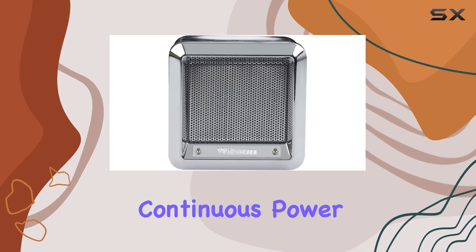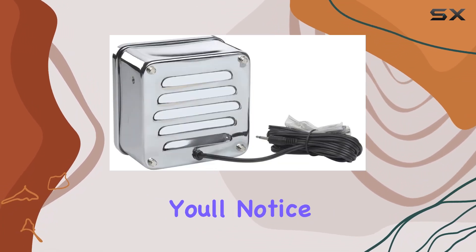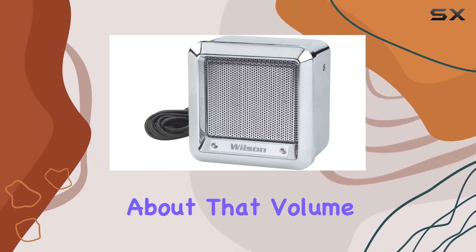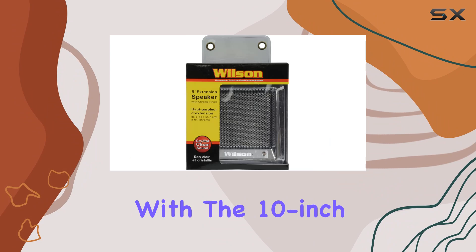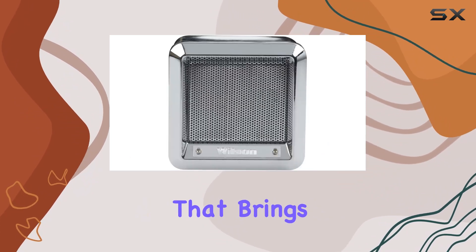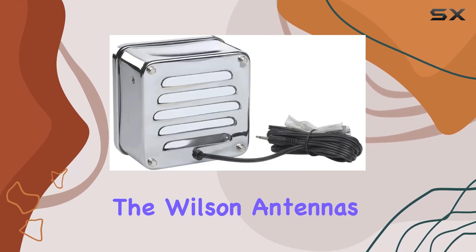Now onto the sound. The 10 watts continuous power with a peak of 20 watts packs a punch — you'll notice the difference when you plug this into your setup. And paired with the 10 inch subwoofer diameter, you're getting a rich, full audio experience that brings your CB radio to life.